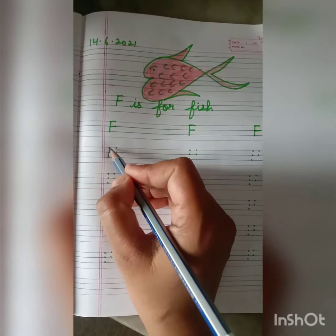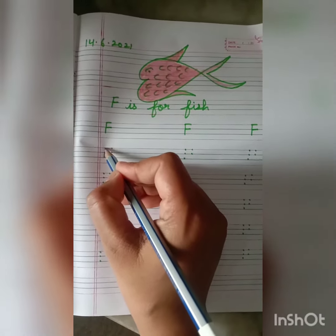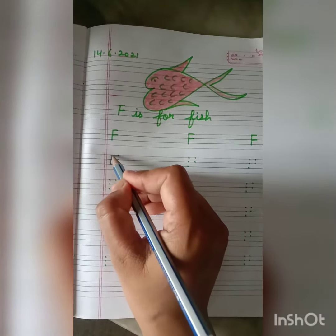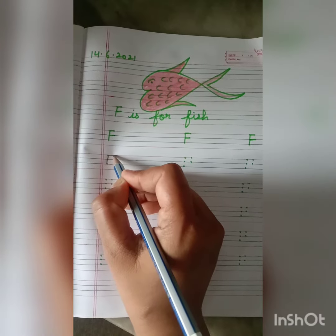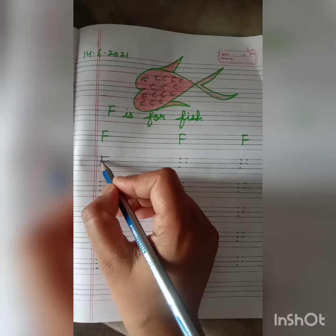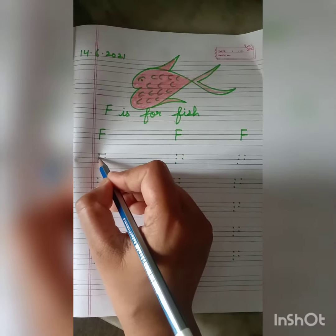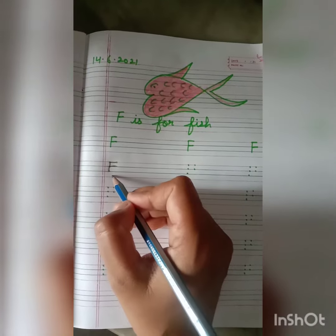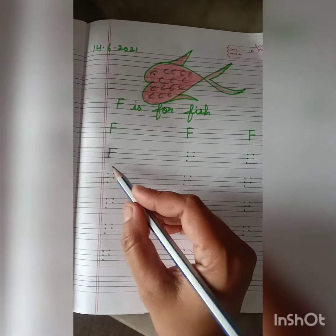After this, again put your pencil on the top dot on the left hand side and join it with the top dot on the right hand side. Now put your pencil on the center dot on the left hand side and join it with the second dot on the right hand side. And in this way we will write F.